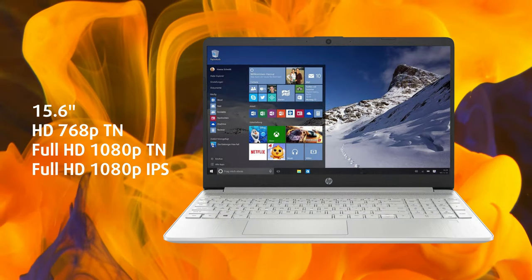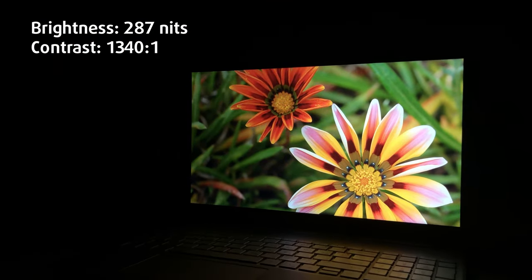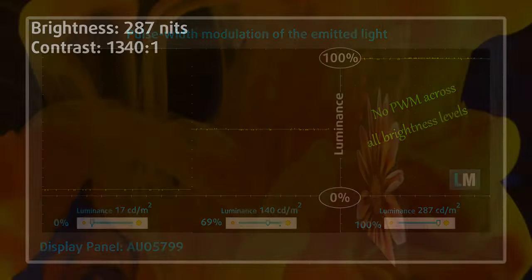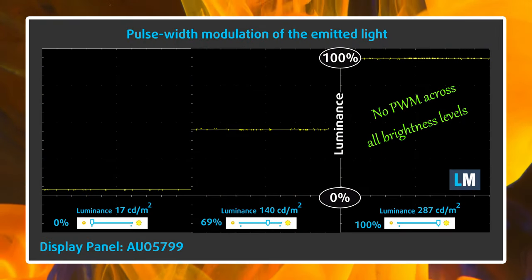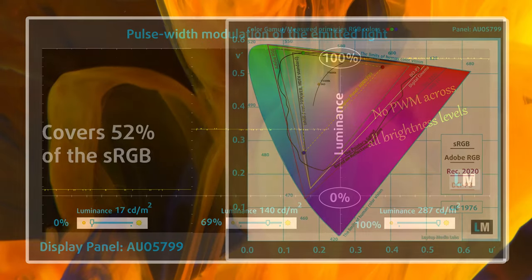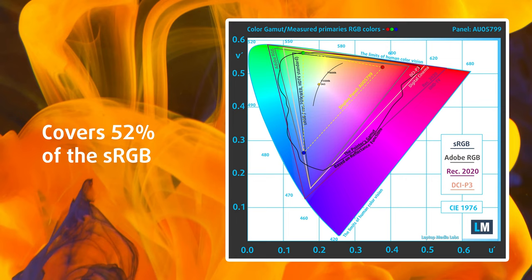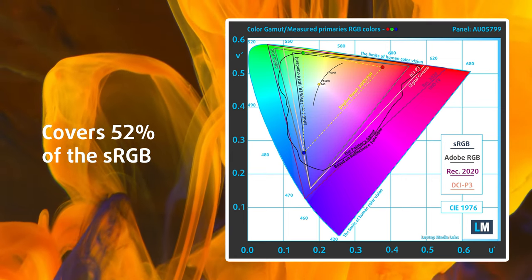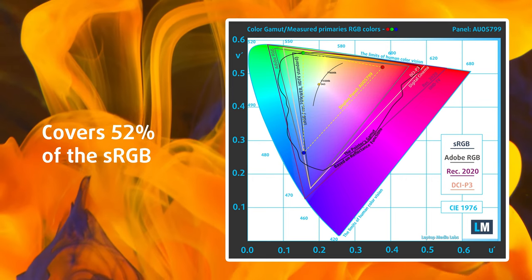The full HD IPS panel is great for general use, as the viewing angles are wide, and with 287 nits of brightness, content will look good. The screen is comfortable to use for prolonged sessions, thanks to the flicker-free backlight. With the hardware that's available, you will be able to do some creator work, but you'd have to sacrifice color grading, as the display covers only 52% of the sRGB color gamut, which is to be expected from a more affordable setup.